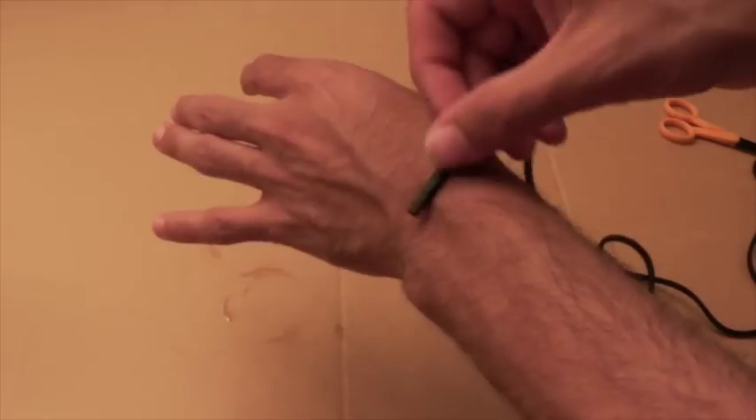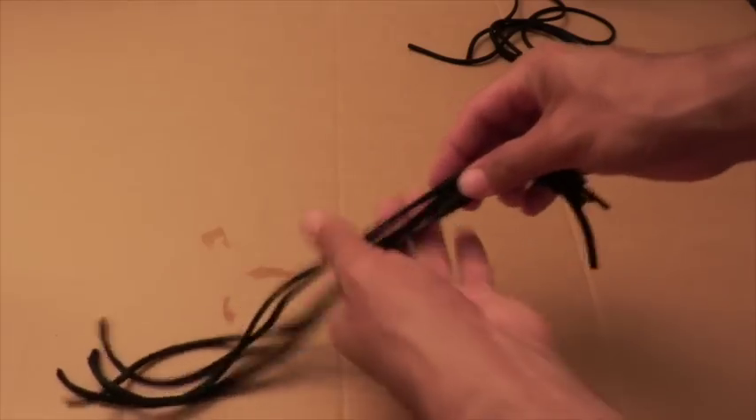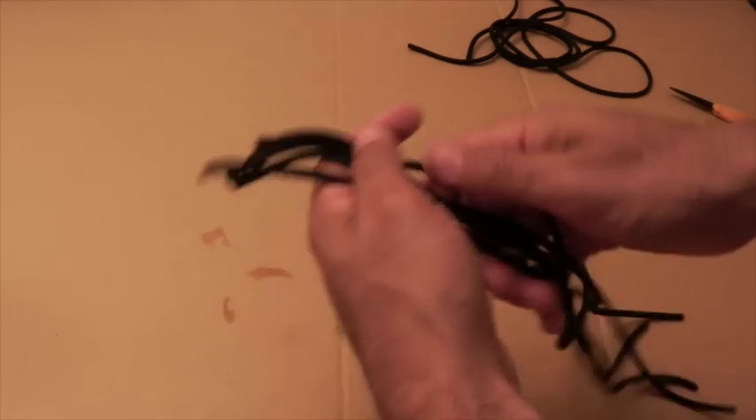Now measure around your wrist and give yourself a few inches for safety. Then cut about five or six cords depending on how chunky you want your bracelet.